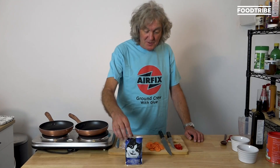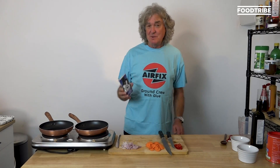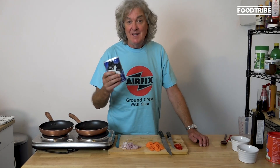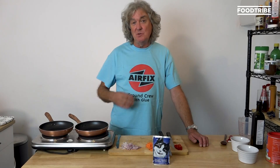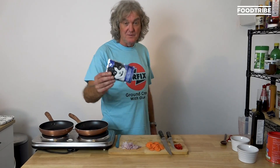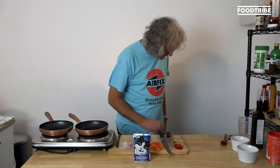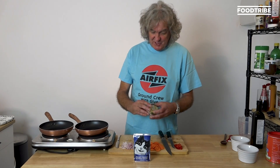Cat food is perfectly edible. It is suitable for human consumption, and in fact it has to be, because the tragedy is that some people, when they get really hard up, eat it. It was recognised back in the 1970s that this was happening, so it became the law that all pet food — dog food as well — had to be fit for human consumption. This is one that my cat likes, and Tom's cat likes this one, which is chicken and cheese.